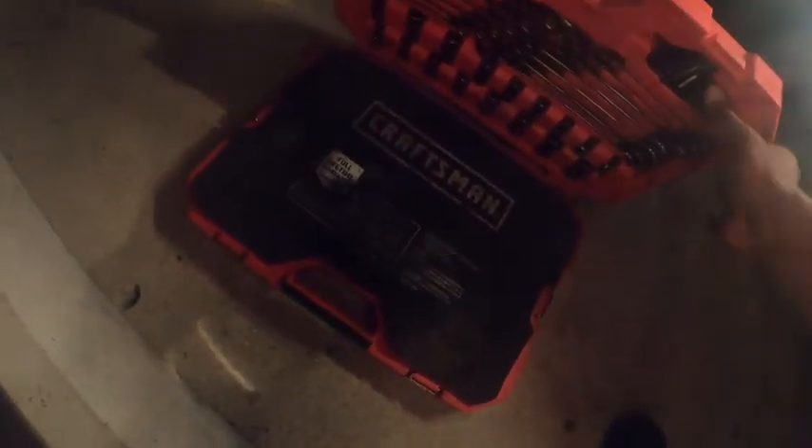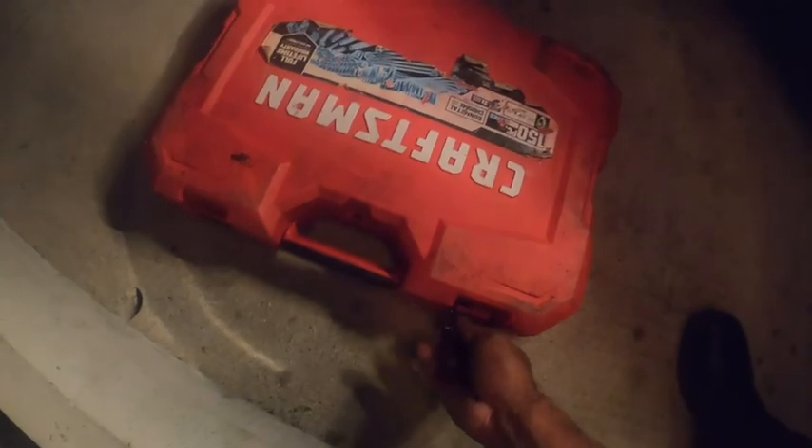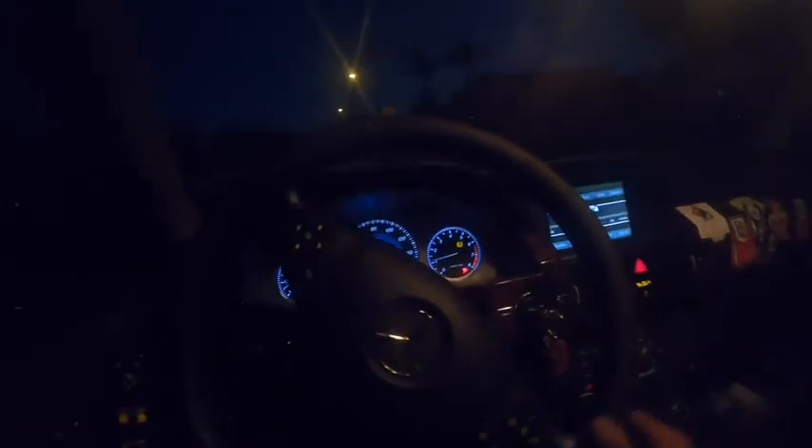Just got everything done right in time for nightfall. Quick little test drive in the Benz — we're back on the road, everything is great. Just went on a quick little test drive; this thing is running and rolling pretty straight. That'll be all for this video — until next time, thanks for watching. We out. Peace.